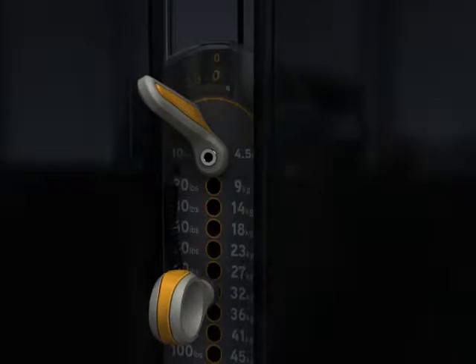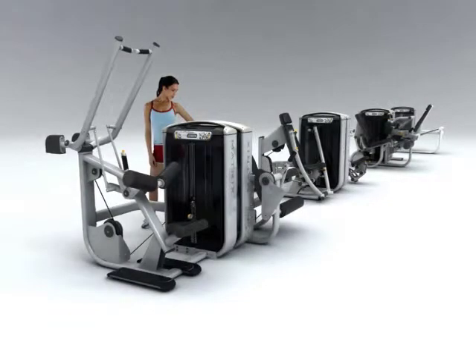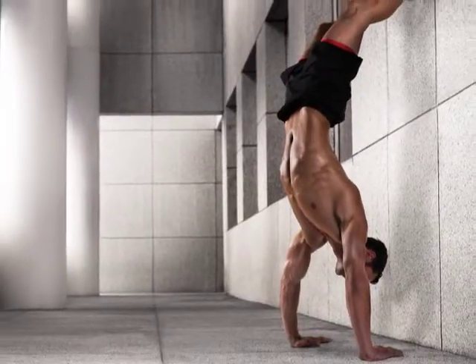Durable, fully integrated incremental weight system that's easy to use. All packaged with a consistent low-profile stack height. Ultra, from Matrix Fitness, is the new standard in strength.